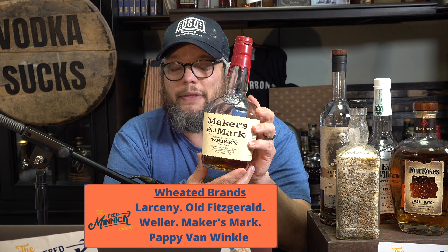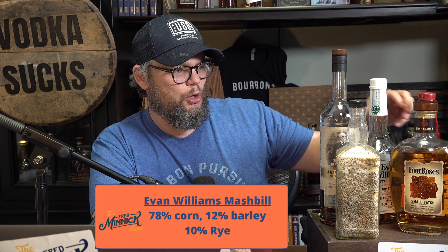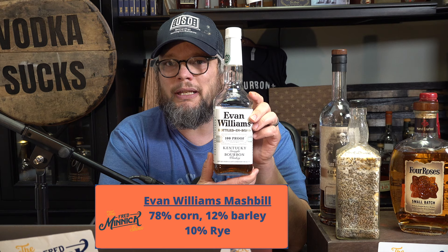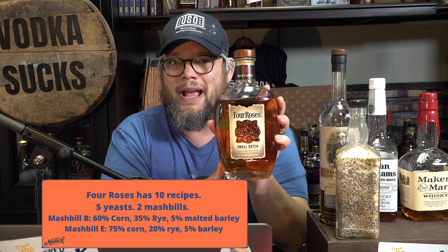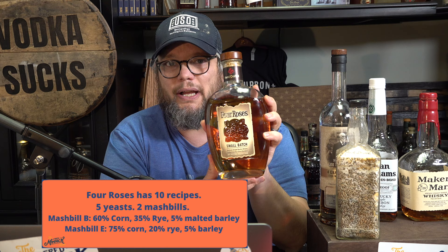The more traditional bourbons, like this one from Heaven Hill, the Evan Williams Bottled in Bond, is using predominantly corn and near equal parts rye and barley. You'll also see a lot of people fall in love with the high rye bourbons — like Four Roses, which uses a lot of rye in their bourbon mash bills. That is how Four Roses is classified in terms of mash bill.